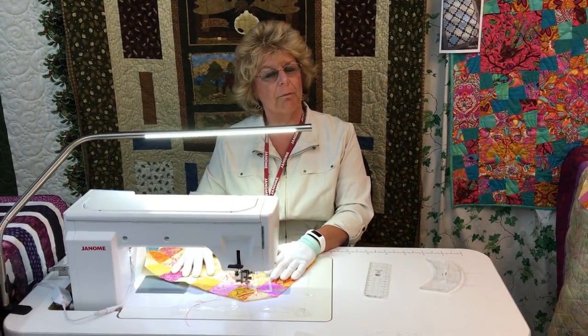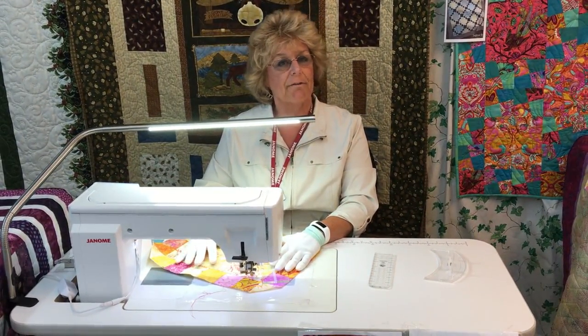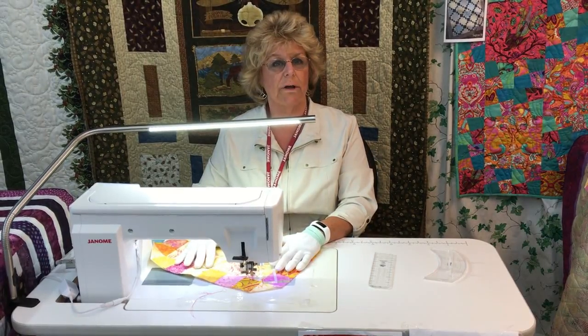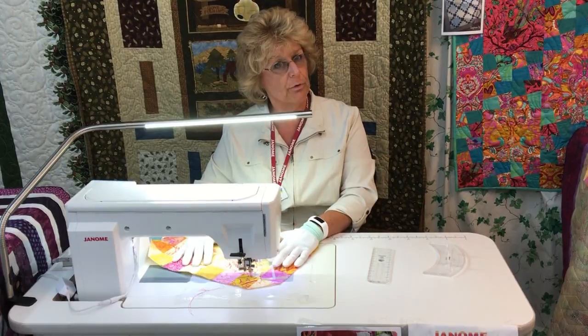Hi, this is Kayla Murphy from the Fabric Garden in Madison, Maine and FabricGarden.com. I've been having a really nice time today doing ruler work demo and I'd like to just share a couple of tips with you.